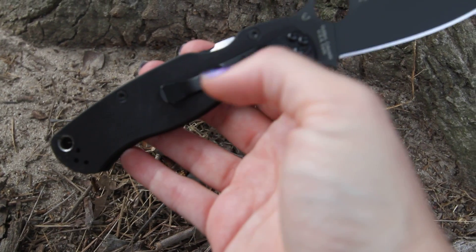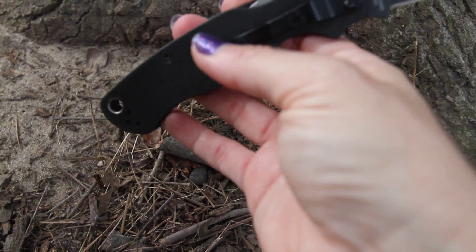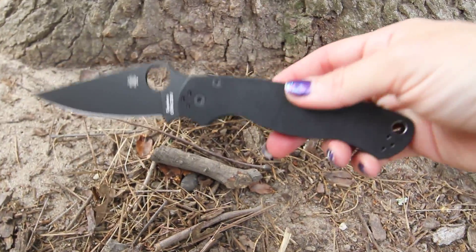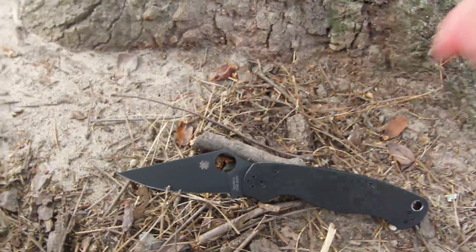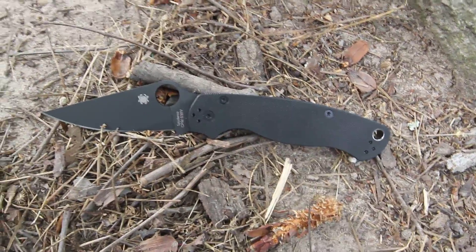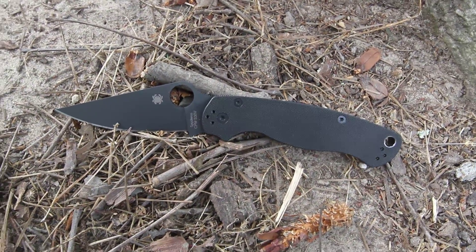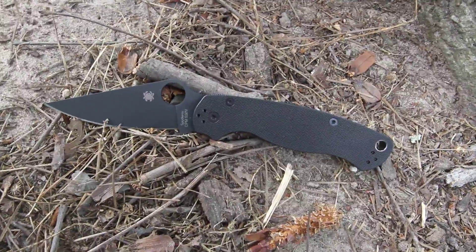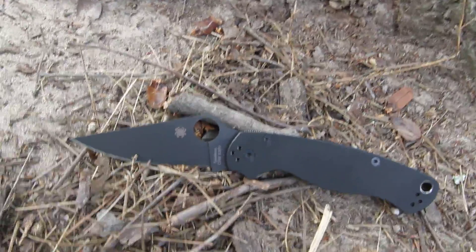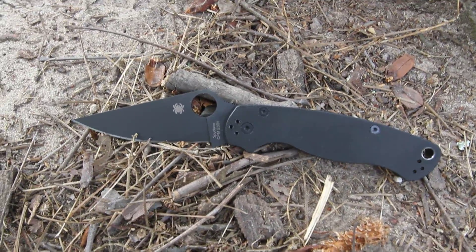You have the black pocket clip with the ability to change that position from either up to down carry and also left to right. The G10 scales on the handle help to provide a more stable grip, weighing in at 3.75 ounces. There's a nice large lanyard hole at the end.